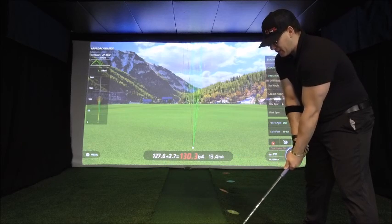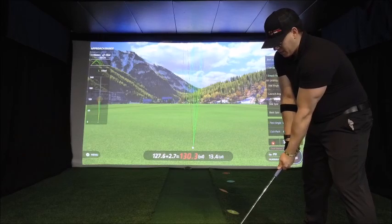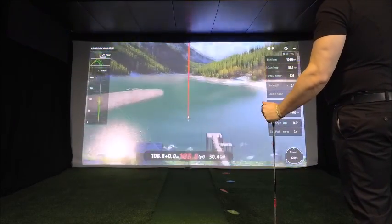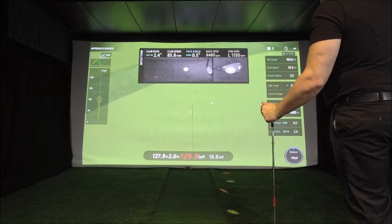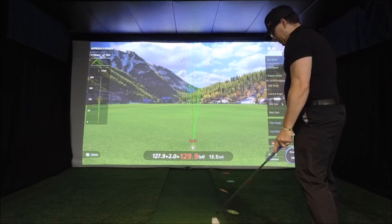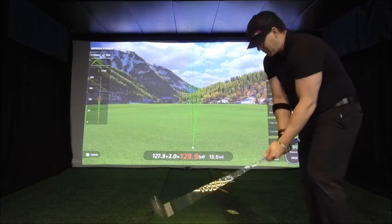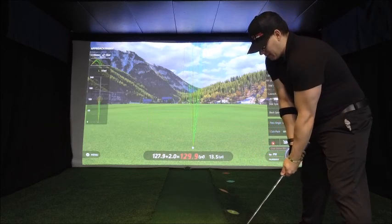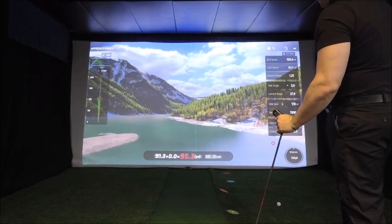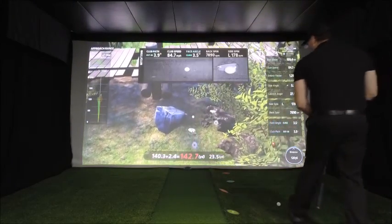I'm just going to take a three-quarter swing with this one and see how it fares. I feel like I hit that very well, but I can tell it's going. You could drop a blanket on those two shots I just hit — they were side by side. We'll try one more; I want to try to get as close to the cup as I can. That one was choked all the way down but I hit that very smooth — 140 with a 142 carry.